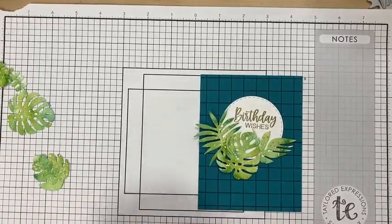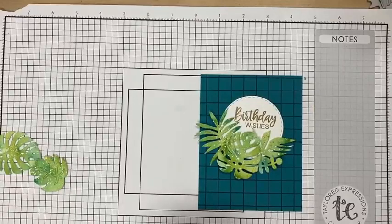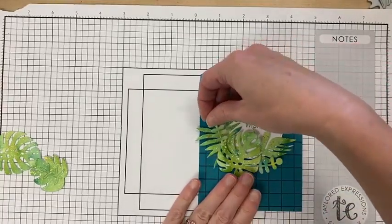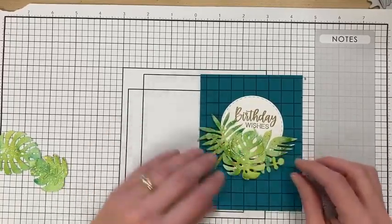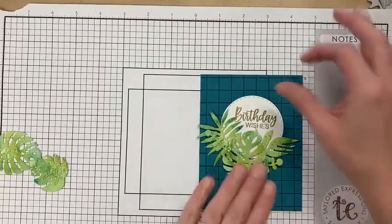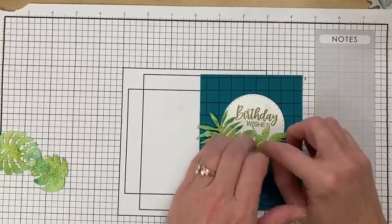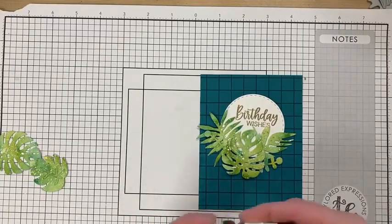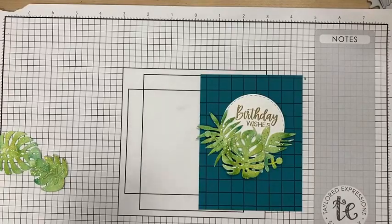I could sit and fuss with these die cuts forever — that's why I absolutely adore the press and seal. Once I have it the way I want it, I don't want it to move. I might change my arrangement a little since the sentiment is a bit bigger. I love these — aren't they so pretty? I love the texture and dimension that splattering gives it — gold, white, and I used liquid watercolor splatters too. I really like how that turned out.